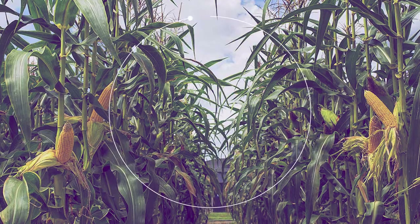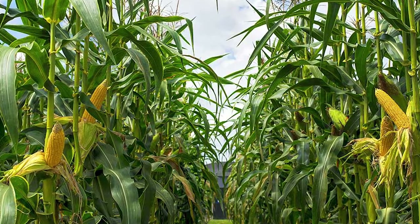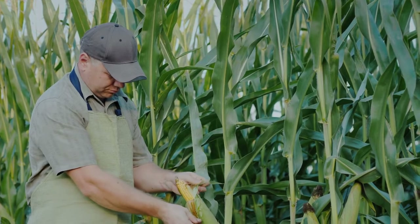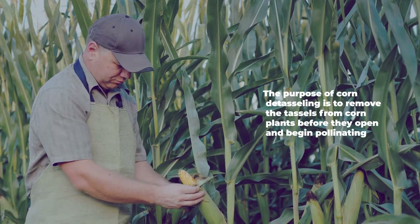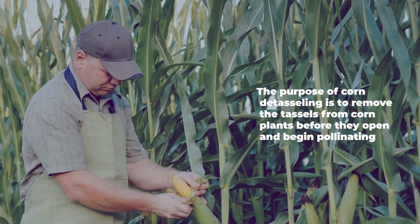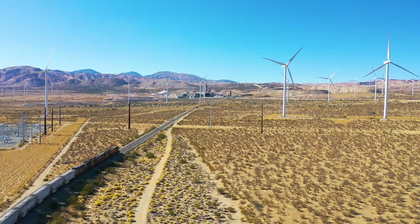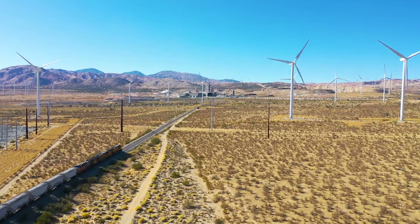Preventing self-pollination is the first and foremost reason why farmers all over the world detassel corn. A farming expert is familiar with how self-pollination affects corn and always advises avoiding it. The purpose of corn detasseling is to remove the tassels from corn plants before they open and begin pollinating. The tassel is the male part, whereas silk is the female part of the corn plant. The wind can cause pollen from the male part to fall on the female parts, causing self-pollination.